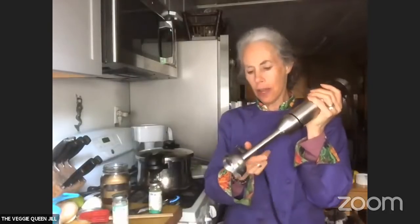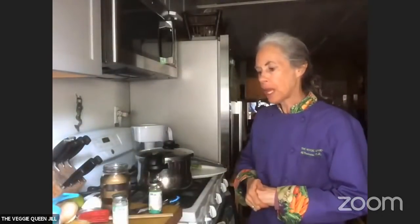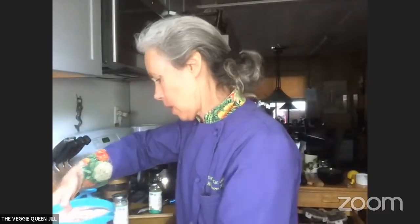Every time I use my immersion blender — I have so many of these, I can't even tell you. I have a Cuisinart; this one's a Mealthy. Every time I use it, I think how happy I am using this and the Instant Pot and the pressure cooker, because we have tools in the kitchen and I love these tools because they're so efficient. I'm moving along now to something I'm going to call pot-in-pot cooking. I actually didn't name this — that was the name of it — and what I'm going to show you is how to cook three things at once.